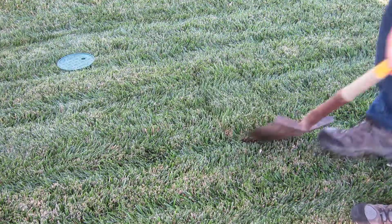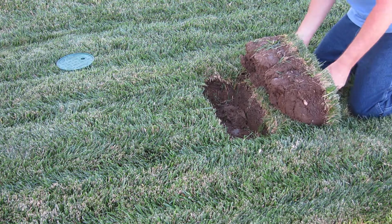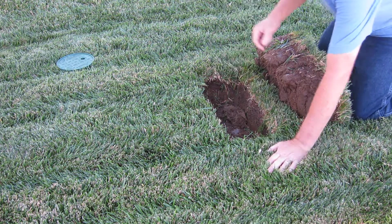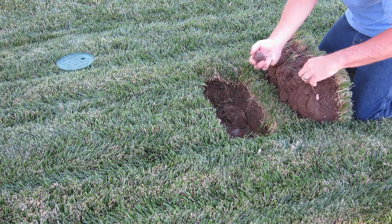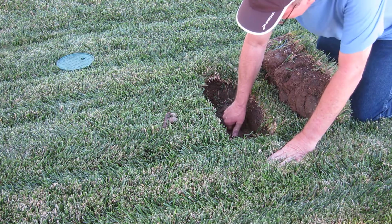If you have existing turf, remove the sod and set it aside. If it's a new installation, there's no plant material yet, and it's even easier. As you're excavating, remove any large stones. Air pockets are the enemy here, and we want good soil contact with the sensor.